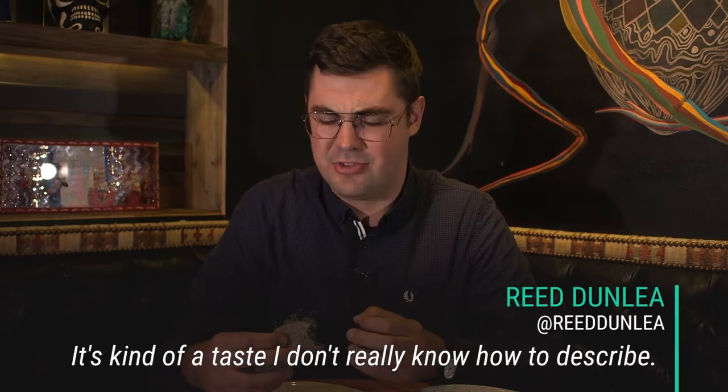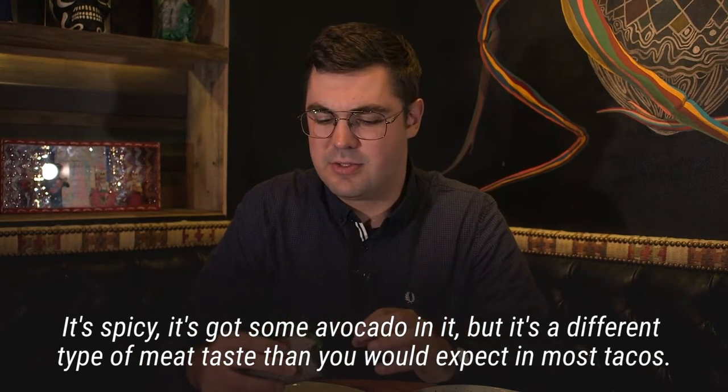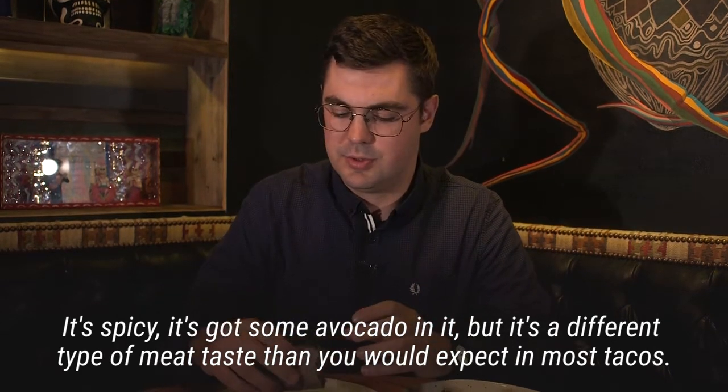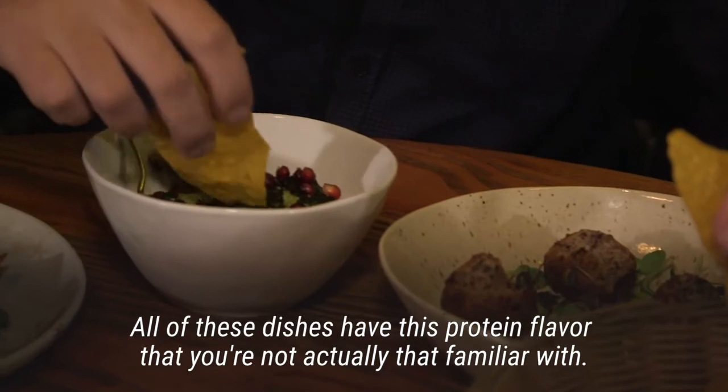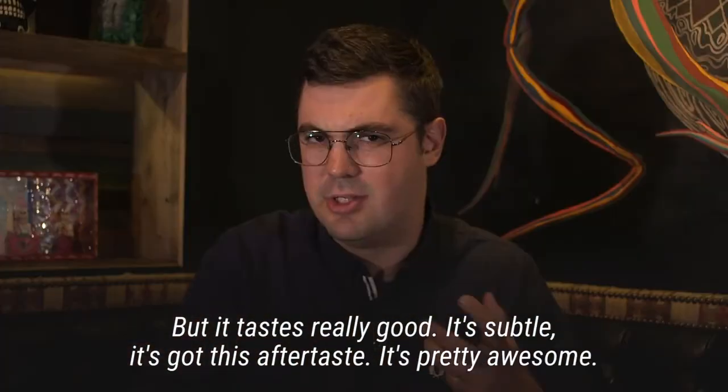I don't really know how to describe it. It's spicy, it's got some avocado in it, but it's a different type of meat taste than you would expect in most tacos. All these dishes have this protein flavor that you're not actually that familiar with, but it tastes really good. It's just subtle — it's got this aftertaste.